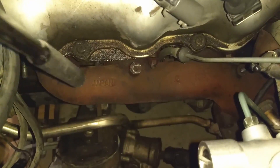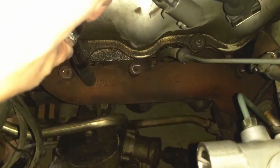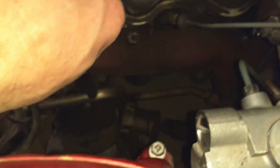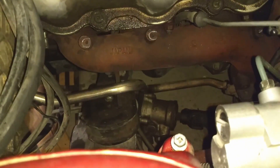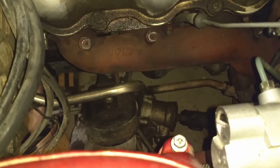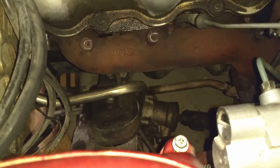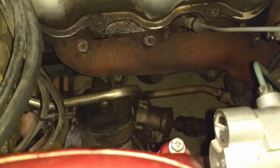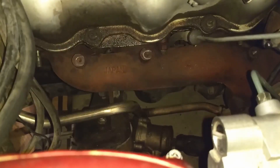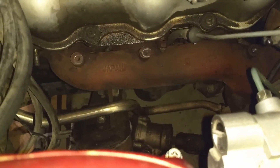In order to get the bolts off the back side of this exhaust manifold, I had to kind of bend down this tube right here. I'm eventually going to remove the whole thing — it's part of the emission system. I'm not too worried about bending it, but if you want to keep that on your car, you may have to take it off and then reinstall it. I did have to bend that out of the way to get to the bolts underneath.